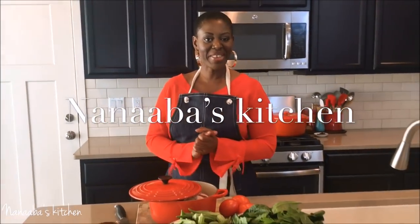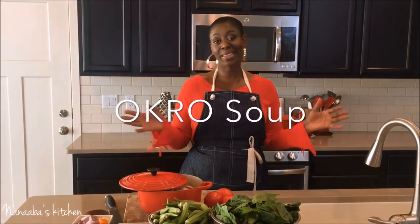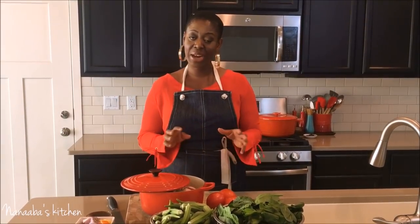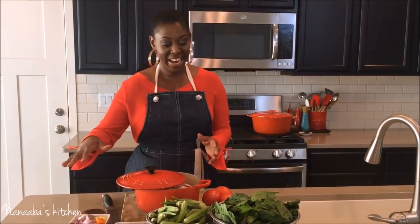Hello my friends and family, welcome back to Nanaba's Kitchen! We have reached a thousand subscribers, so I want to take this opportunity to thank each and everyone who has subscribed thus far — you have shown me a lot of love and I cannot be more appreciative. On our menu today to celebrate this journey is a finger-licking delicious okra soup.